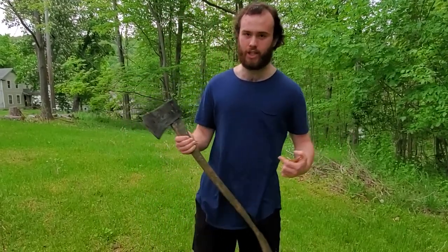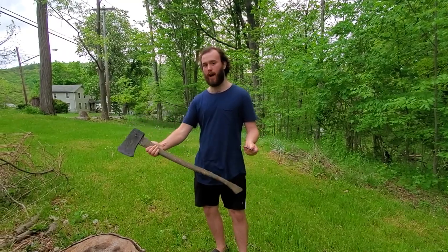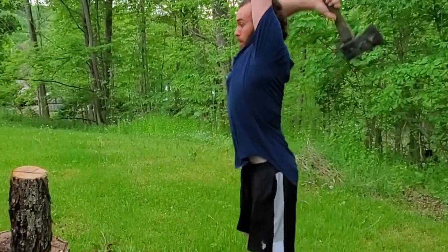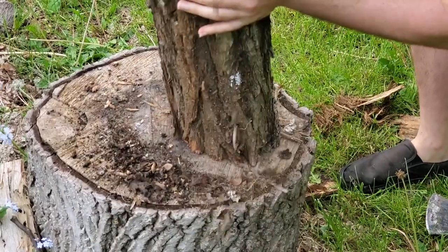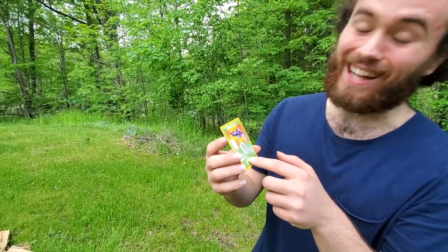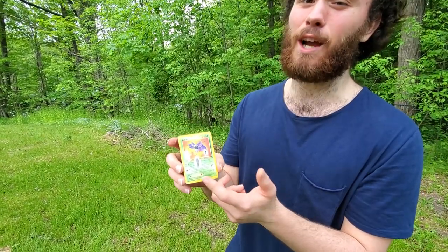Next up, why we have the axe — this is also a pretty normal thing for Pokemon TCG players to do: axing firewood on top of the card. Now that's looking crisp, that's like a PSA 1, but we gotta go a little lower.